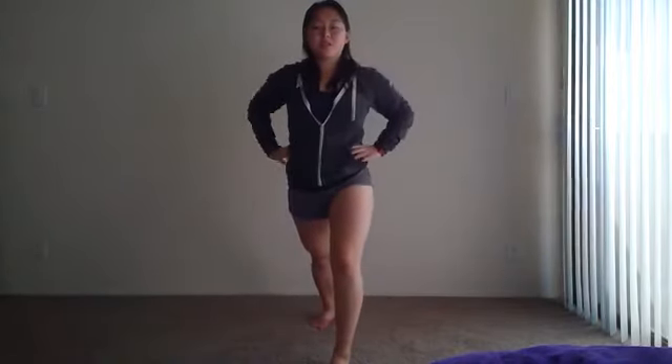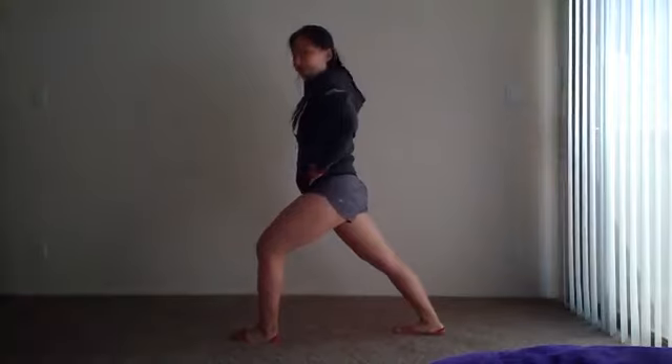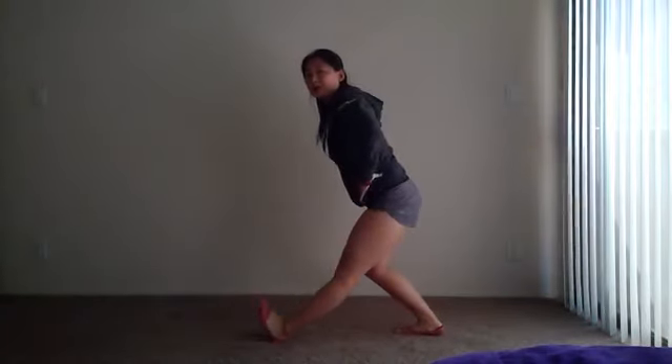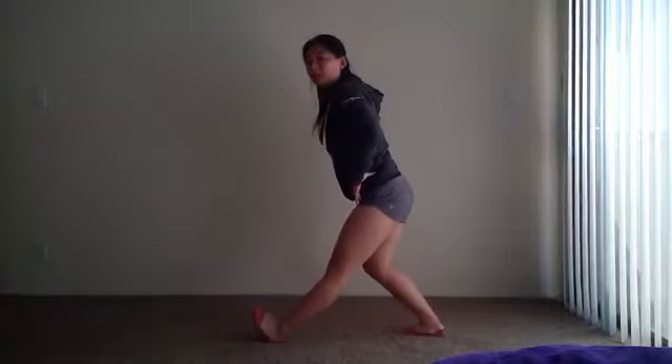Now we're going to lunge forward and we're going to be stretching that Achilles. Nice lunge forward. And then from this position we're going to push back and stretch the back of your leg. Go forward — 2, 3, 4, and back.